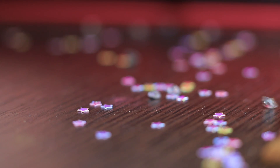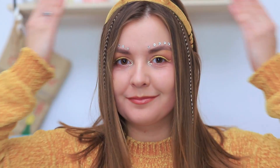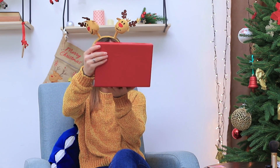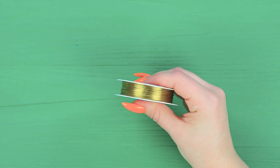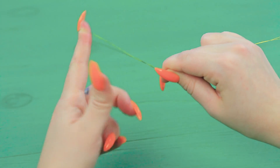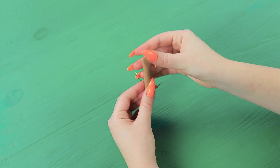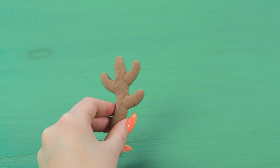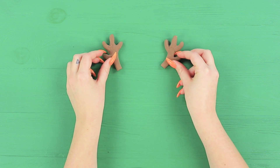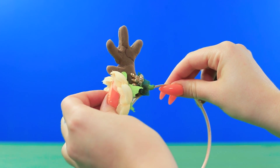Decorate the eyebrows with rhinestones. I look stunning! Something is still off! These reindeer don't match my look! Bend wire in half and twist it. Shape reindeer antlers. Wrap the piece in light clay. Make two antlers. Let the clay harden. Hot glue the antlers to a headband. Decorate with artificial berries and flowers.